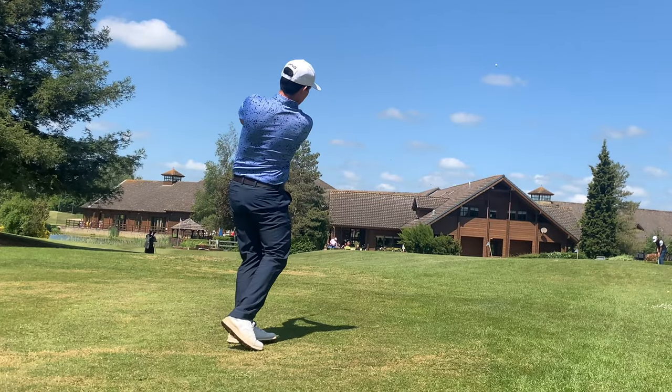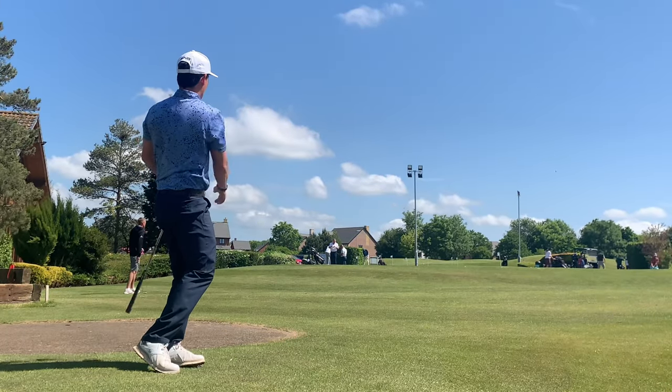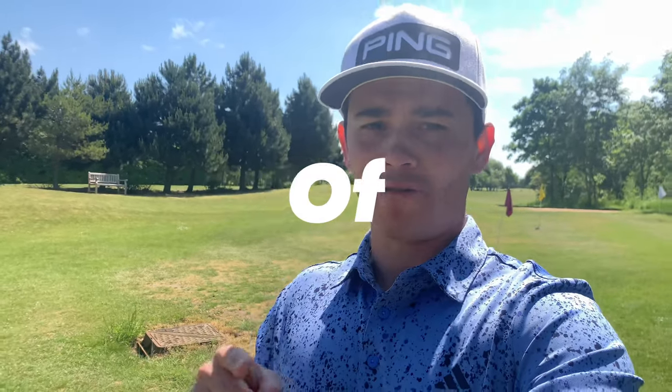Hey guys and welcome back to the channel. If you're somebody at home who is used to doing this out on the greens and you're really struggling to get any sort of control on the firm greens at the moment, you're getting no spin, you can't check up those little chip shots, you're embarrassing yourself out on the golf course, you've come to the right place. I'm going to show you today the secrets that I use, that they use on tour at the moment, how they get that spin around the green, how do they get it to fire in really quickly and then just stop on a dime. Put these into play guys, make sure you listen to every single one of them because they all really matter. Right, let's get stuck in.